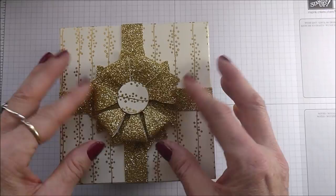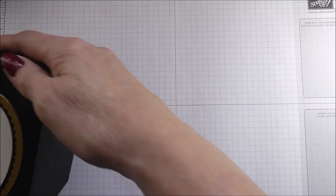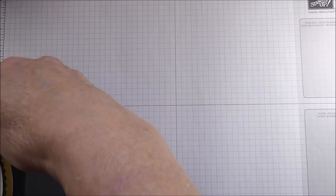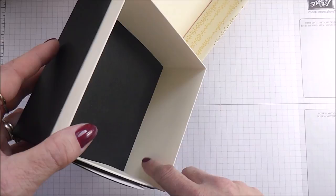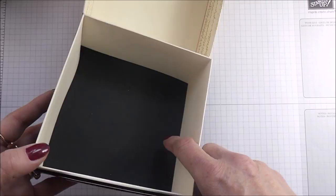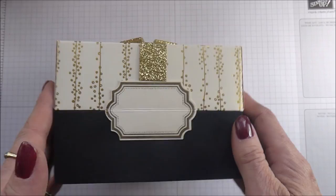I just love this glittery bow topper, so I'm going to show you how to make that. I'm just going to turn the box over — it's five inches squared, but you can see it's very deep, actually three and a half inches deep. I'm just going to open it up and show you the inside. This is my prototype, so I'm going to be refining it as we go along in the tutorial. You can see it's lined here.